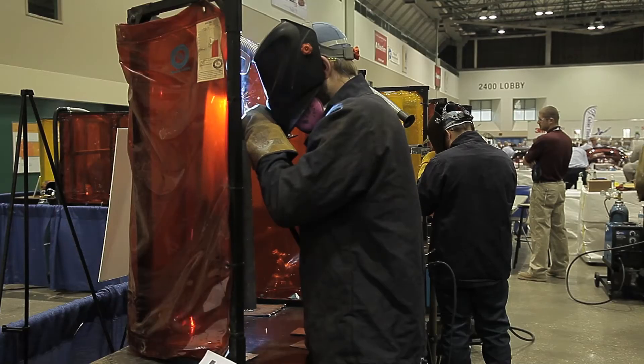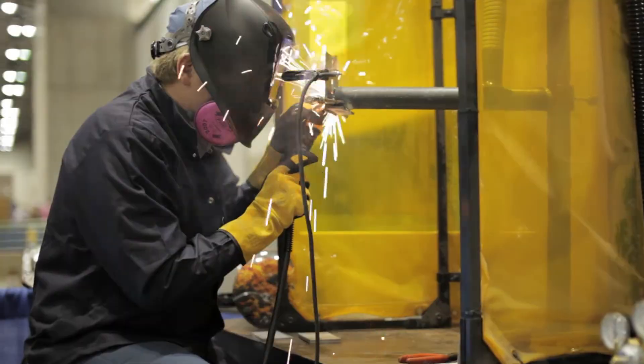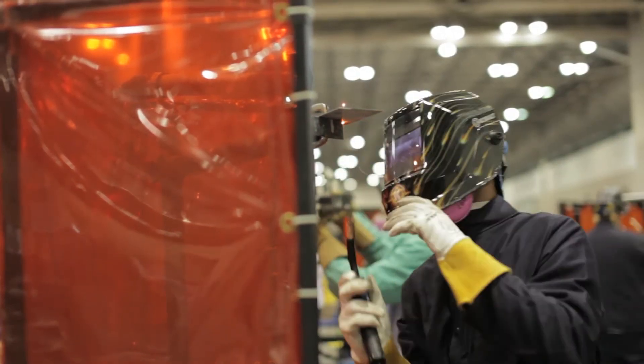They will perform six millimeter plug welds, they'll perform butt welds, they'll perform thin to thick type welds — all those welding techniques that are applied in the ICAR welding test.